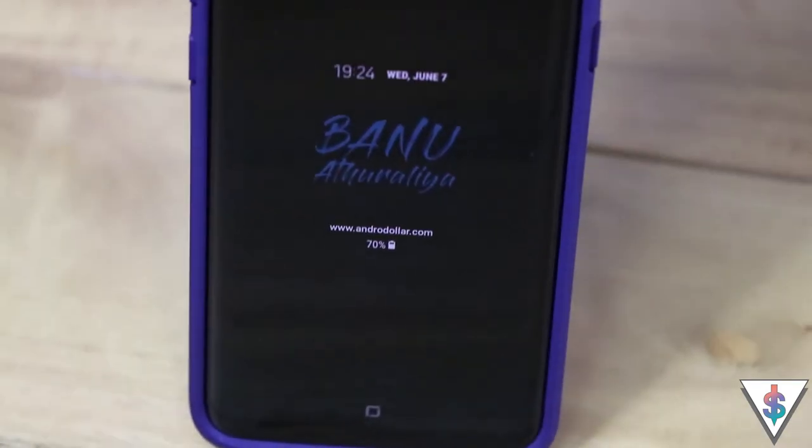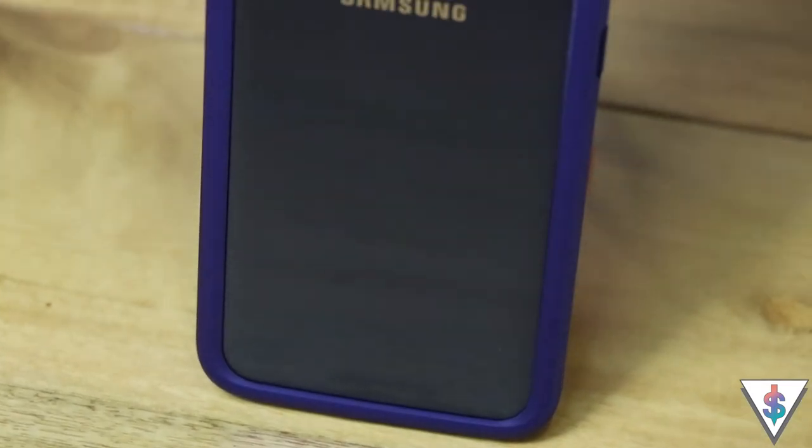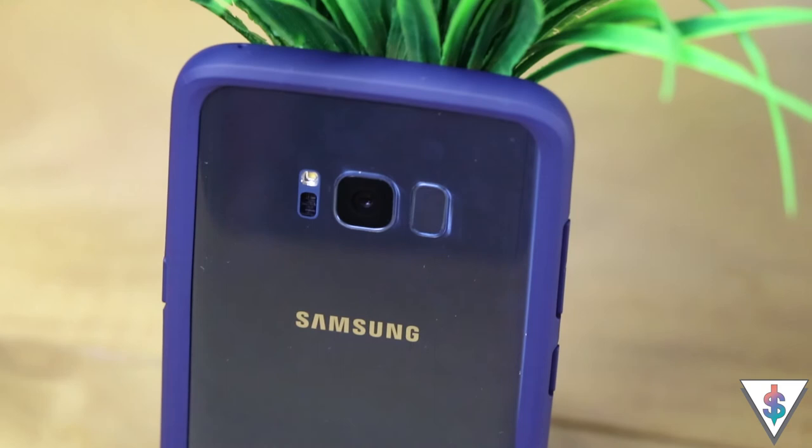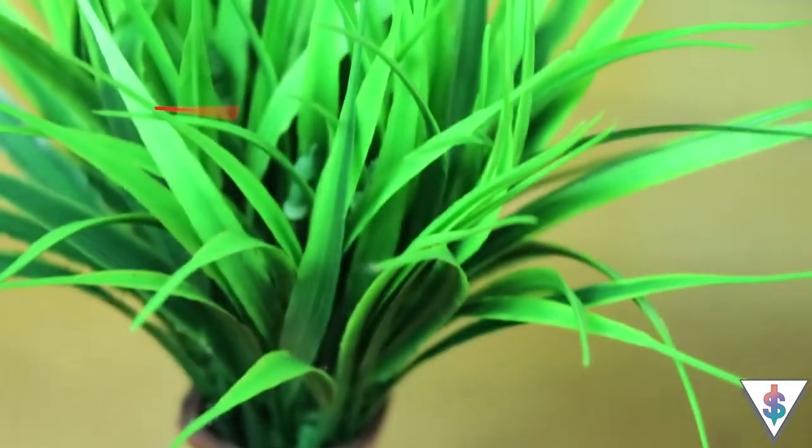If you want to check out some drop tests of this case with the Galaxy S8 Plus, you can check out the video done by Rhino Shield itself — I'll have a link to that in the description. While you're at it, why not subscribe to my channel here on YouTube? If you liked this video, go ahead and smack that like button and hit that subscribe button, and also click on the little bell icon so you'll be notified each time I upload a video. You can visit www.andrewdoll.com for all the latest from the tech world and follow me on social media — I'm at andrewdoll. Until next time, this is Banu signing out.